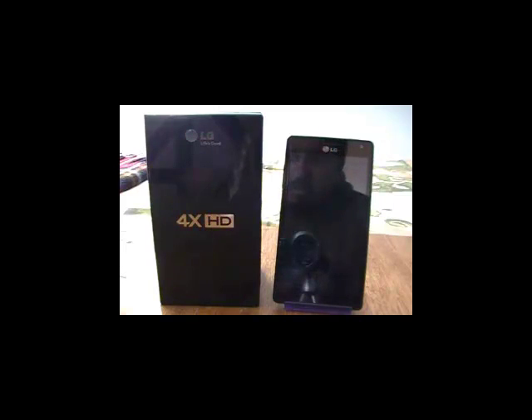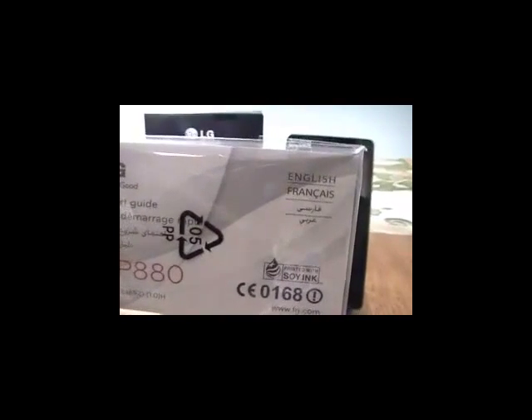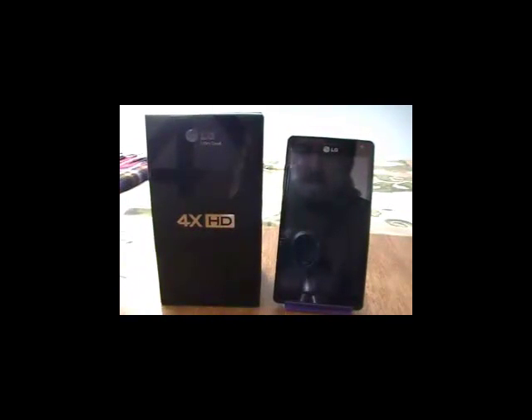En primer lugar lo que tenemos es evidentemente un menú de acceso rápido, un menú que lamentablemente no lo hemos podido encontrar en el idioma castellano. Algo que ciertamente les causará algún tipo de molestia para algunas personas, pero sin embargo al tratarse de un equipo con sistema operativo Android no varía mucho en lo que significa su funcionalidad.